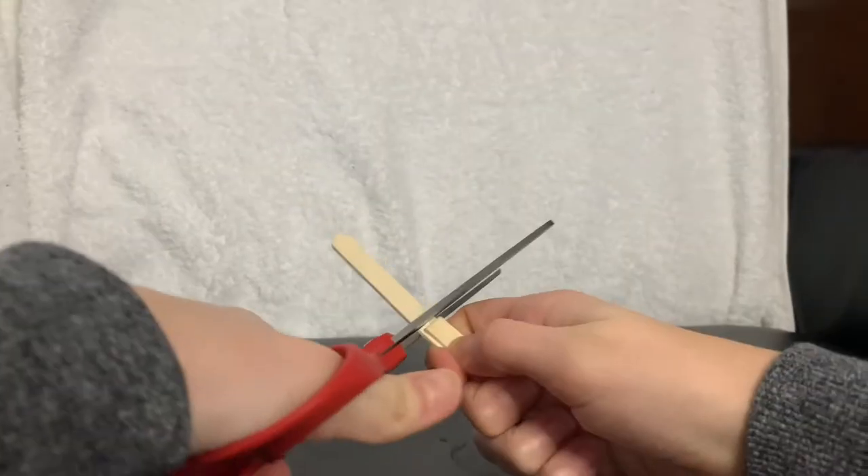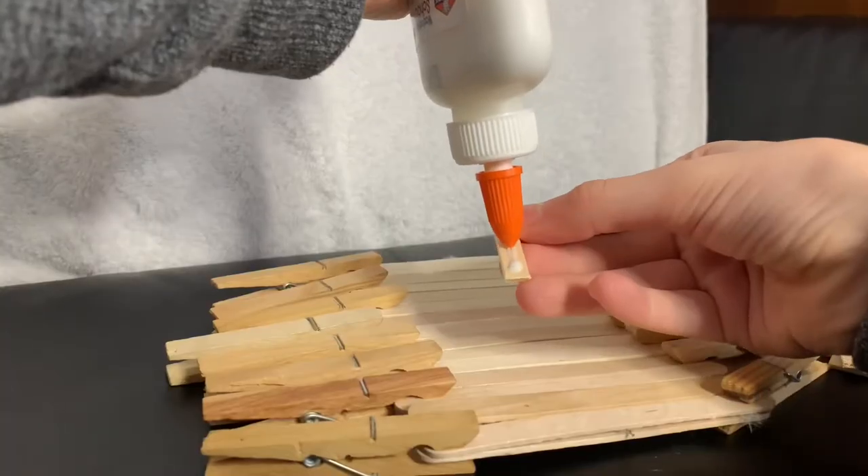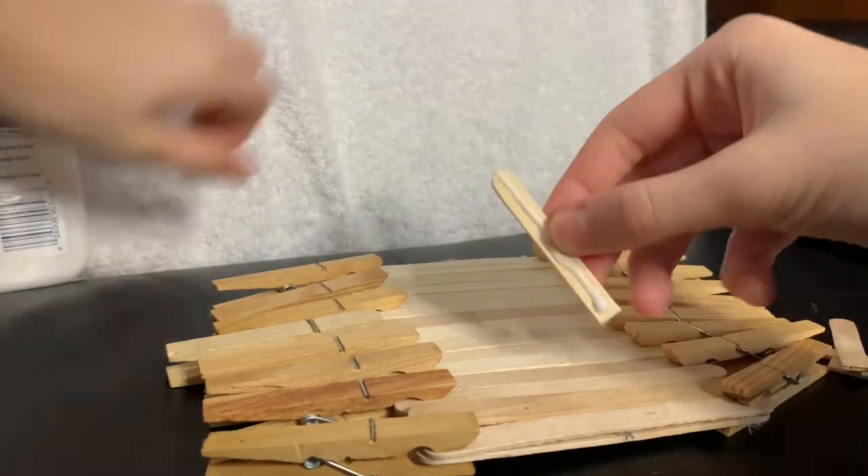Once that is complete, you can begin to cut popsicle sticks in half and glue them on as stairs.